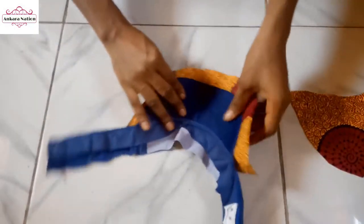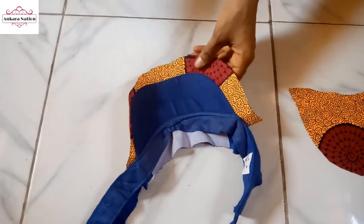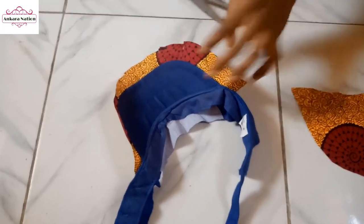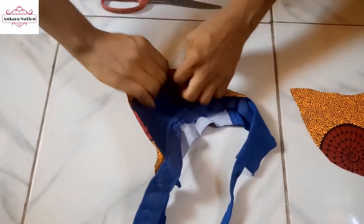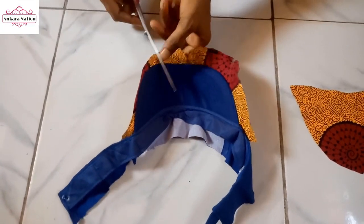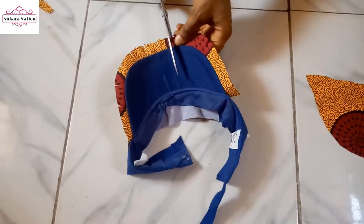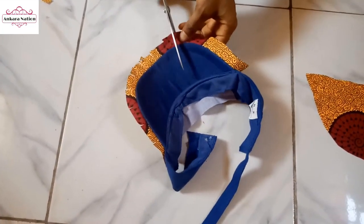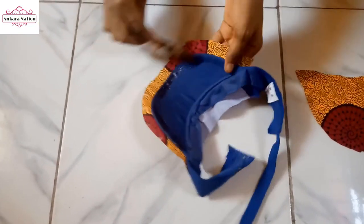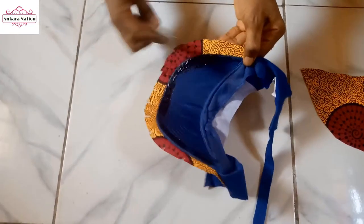After wrapping the front, we are going to fold this excess in. I will go ahead and knot it — not the head part. Then add gum here and gum it in, folding the excess in neatly.